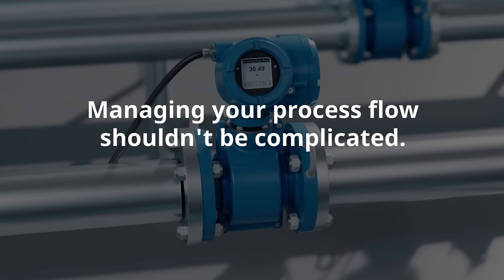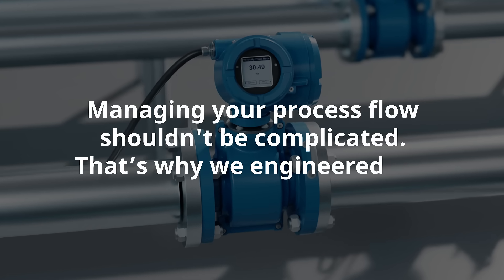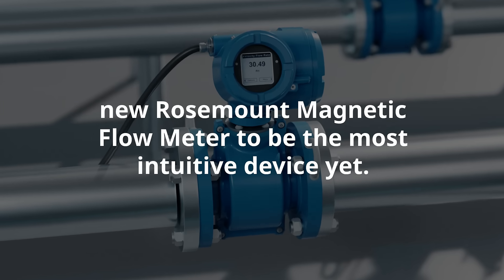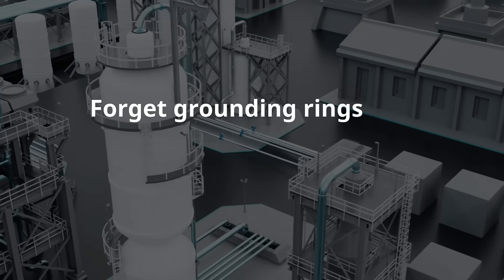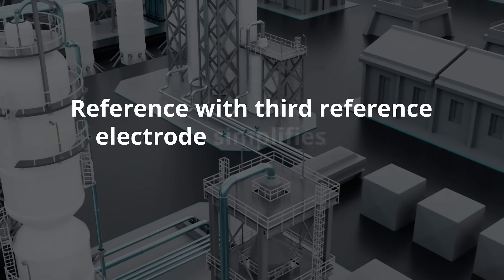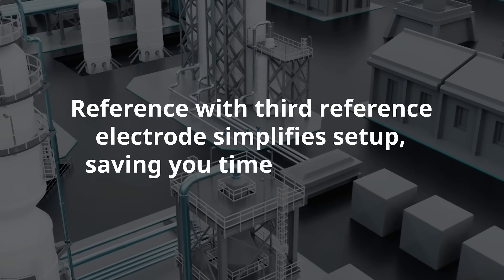Managing your process flow shouldn't be complicated. That's why we engineered the new Rosemount Magnetic Flow Meter to be the most intuitive device yet. Forget grounding rings and complex installation. Our built-in floating ground reference with third reference electrodes simplifies setup, saving you time and money.